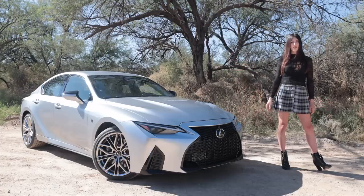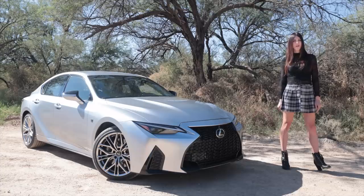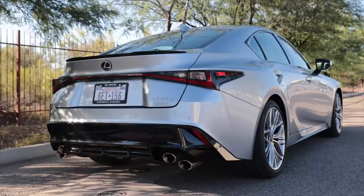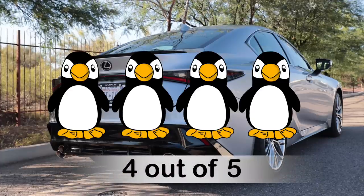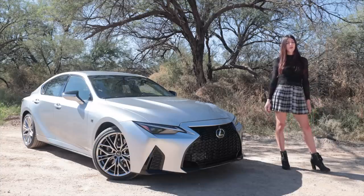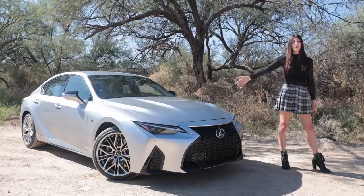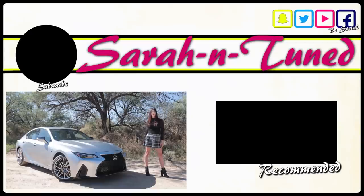Lastly is the Penguin Score — a rating of how much I personally like a vehicle. I'm normally not a fan of sedans and I'd personally take an RCF over the IS 500, but I'm glad this car exists. It's special because it's kind of the last of an era, and I think that's what makes this car so appealing to me. Anyway, I hope you guys enjoyed this review and I will see you soon with another one. Bye!